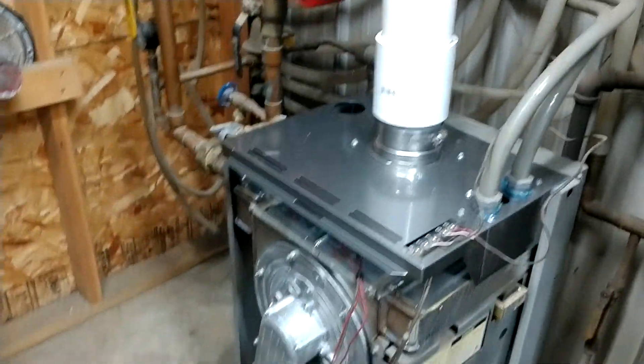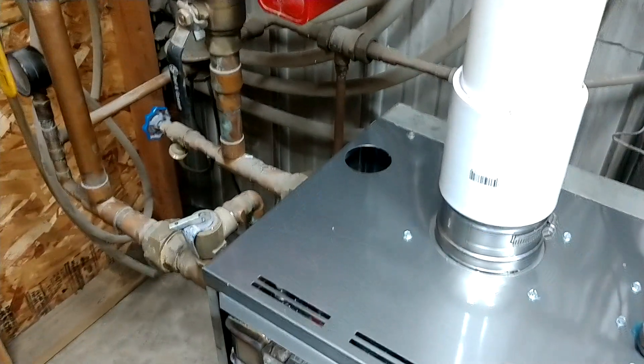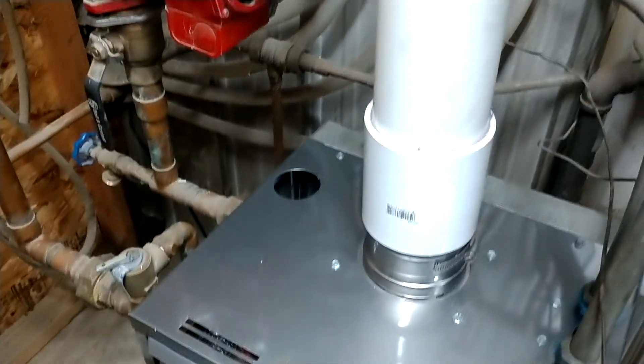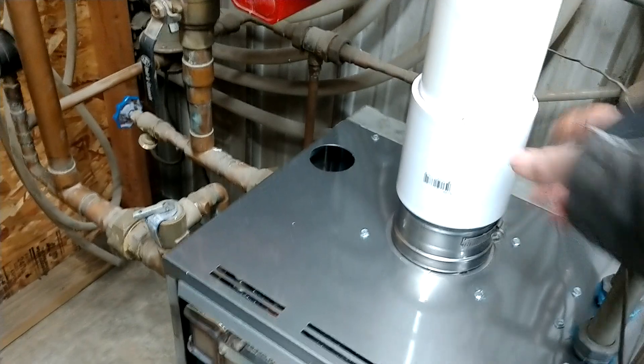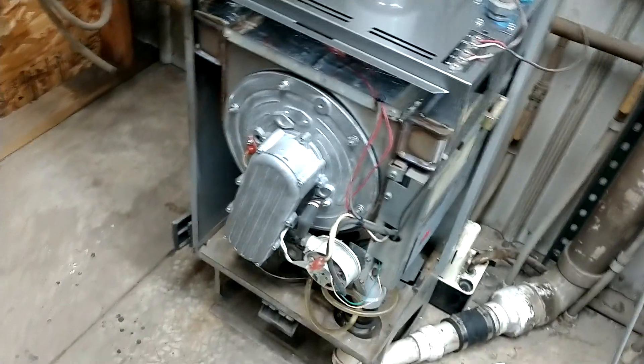Redid the stack. It even came with a new tippy-top, and they reinvented this piece here. No leaks, no runs, no drips, no errors.